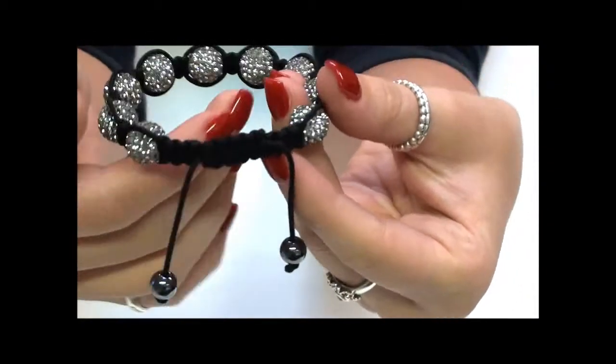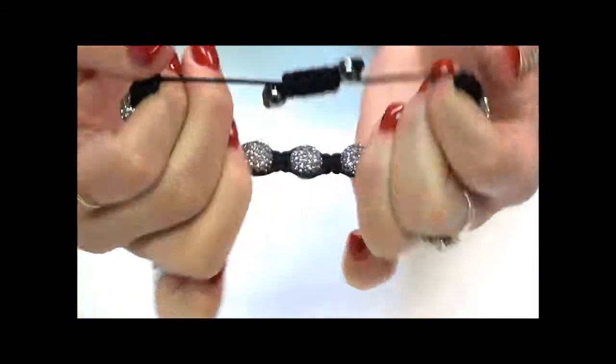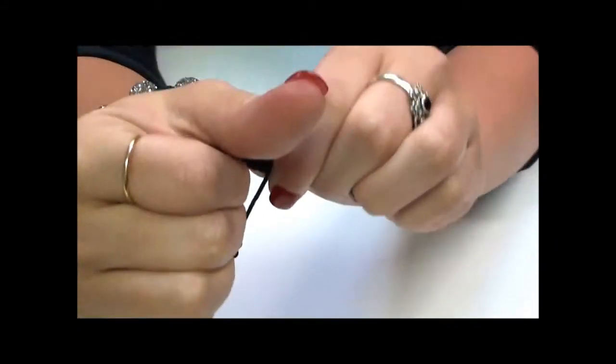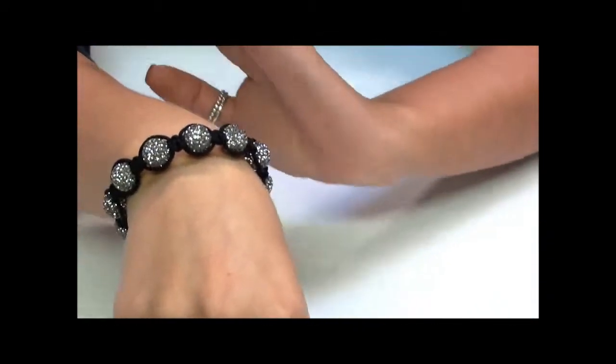Hematite is known for its healing qualities. To open and close this bracelet, it's a simple pull-tug mechanism. You just give it a short pull to open it, slide it on your wrist, and by holding one of the toggles, give it a good pull. This will just secure it then onto your wrist.